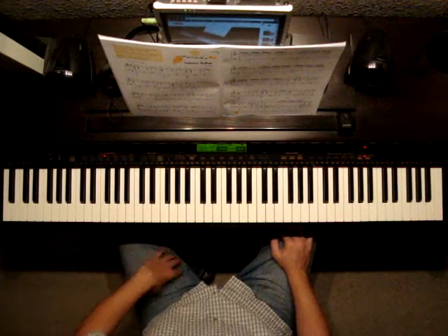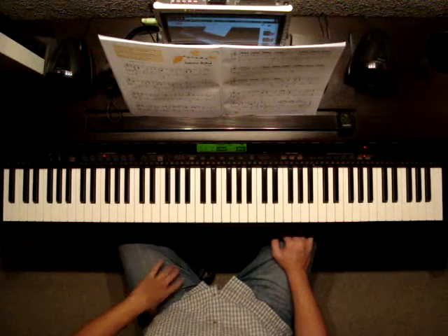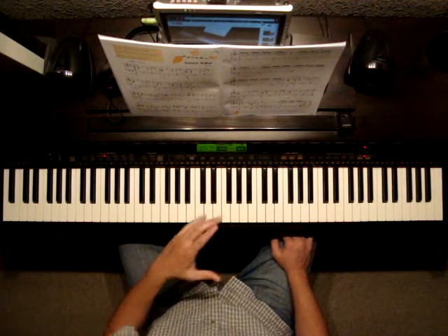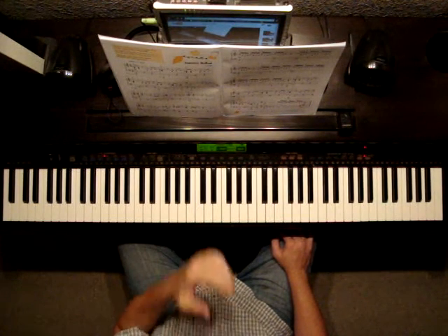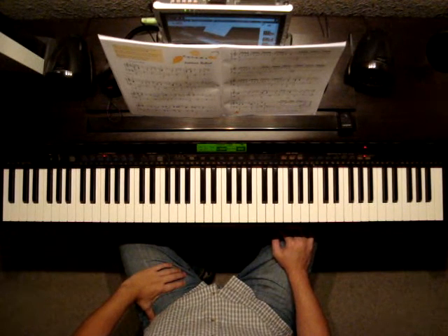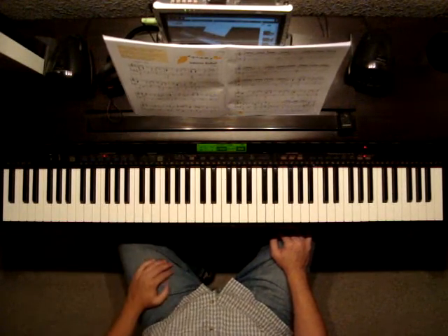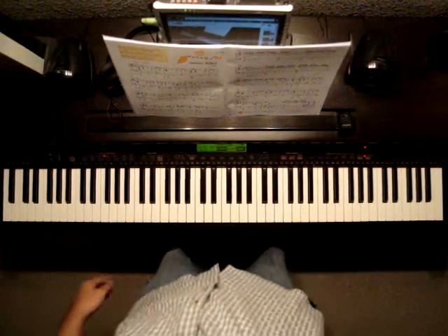That's for the most part. You can see where there are decrescendos and crescendos, pedal markings, and so forth — pretty much pedal throughout the entire piece. So be careful with your pedaling and make sure you're lifting exactly when they say to lift. Other than that, I think you should be pretty good. Good luck with Autumn Ballad. Thank you.